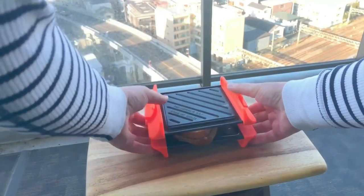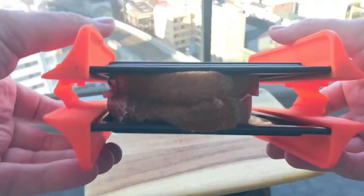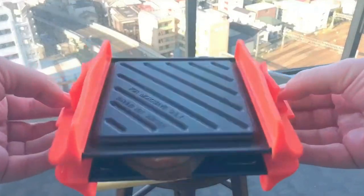Okay, it is now locked and loaded. Now remember what I said — I'm going to nuke it for three minutes, flip it, and nuke it for another three. That's a total of six minutes. And after that, we should have one awesome grilled cheese sandwich.